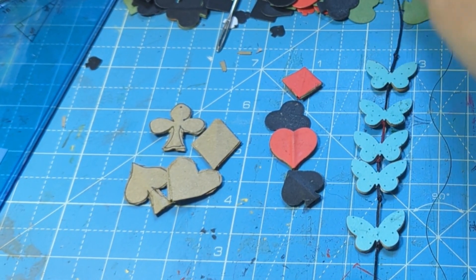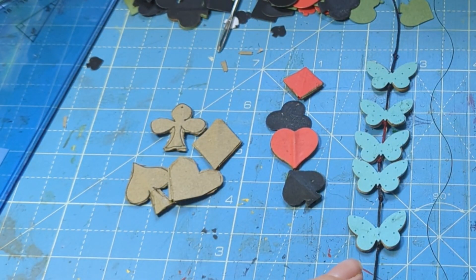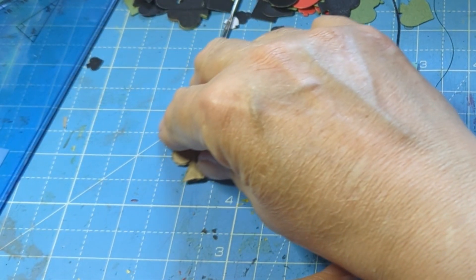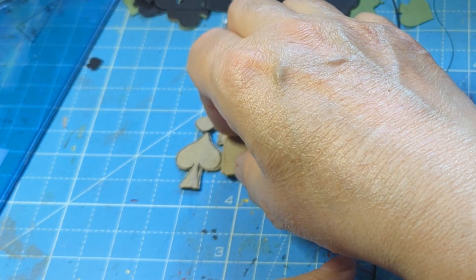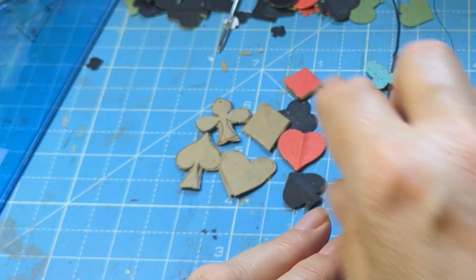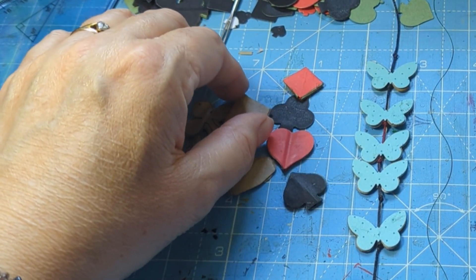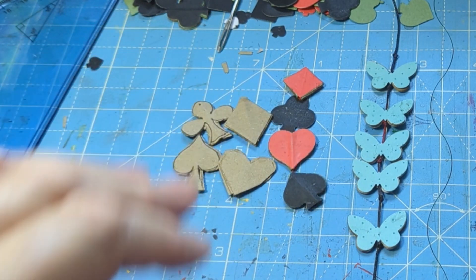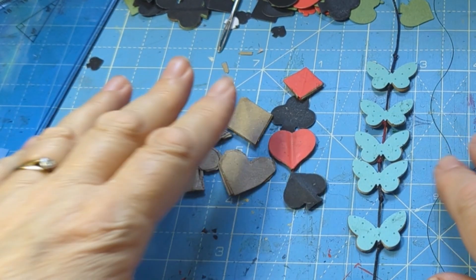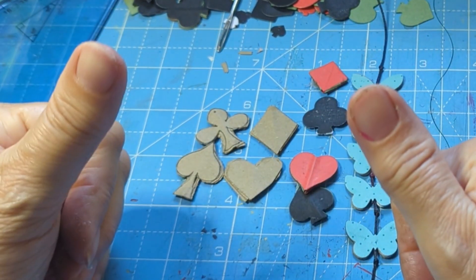When I first heard 'paper beads' I thought it was the ones where you wrap paper around something, but no. This was inspired by Al John — thankfully I found out who introduced the idea to me — and it was introduced to me by Patricia May, about five months ago.